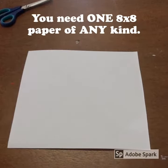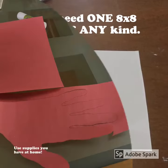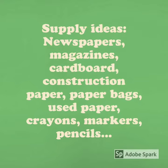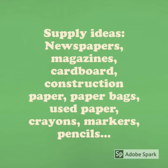You need one 8x8 paper of any kind. Use supplies you have at home. You can use newspapers, magazines, cardboard, construction paper, or paper bags.